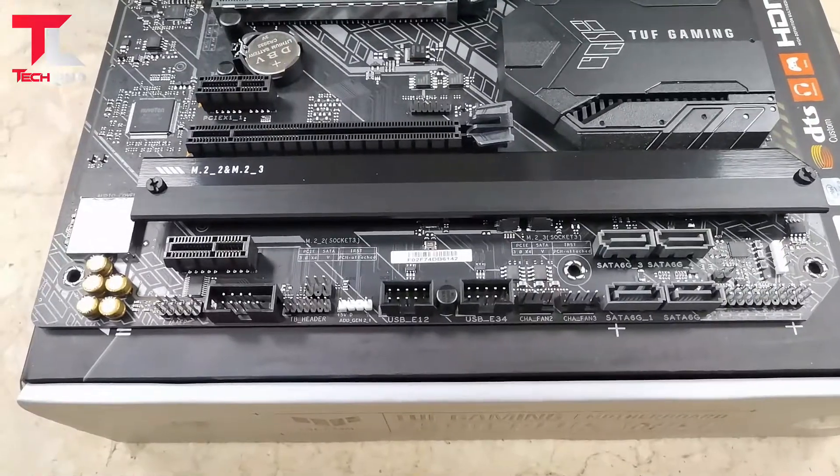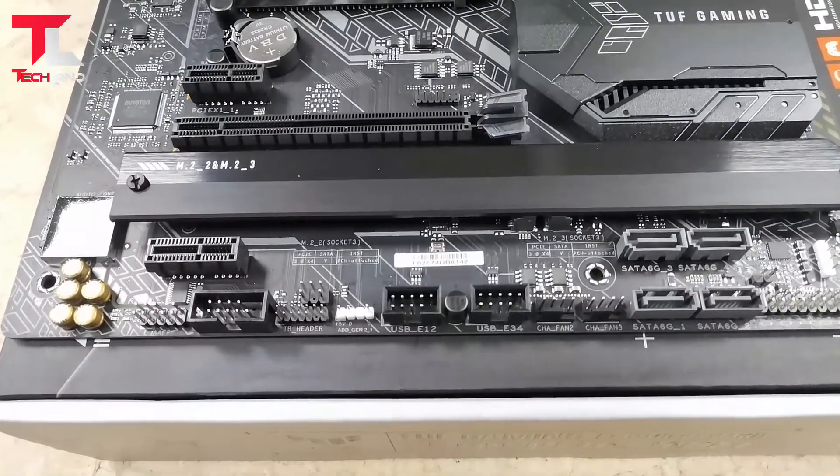2x front USB 3.5 headers, 2x front USB 3.2 headers, 3x front USB 3.1 headers, 3x front USB 4.1 headers, 4x front USB 3.1 headers.